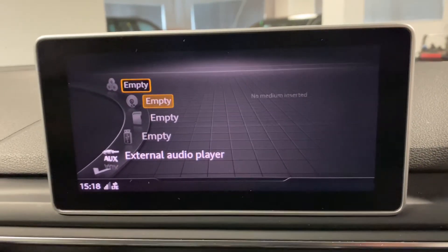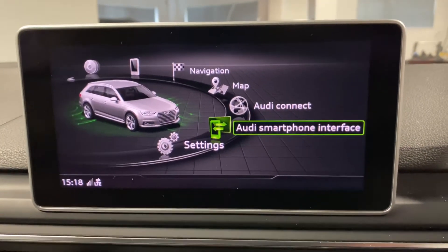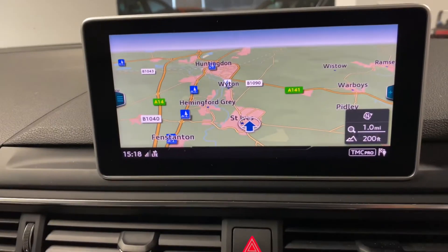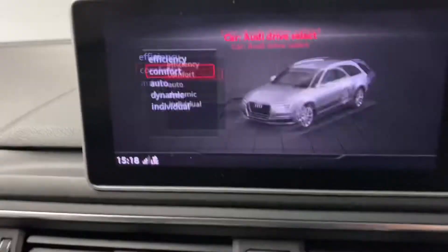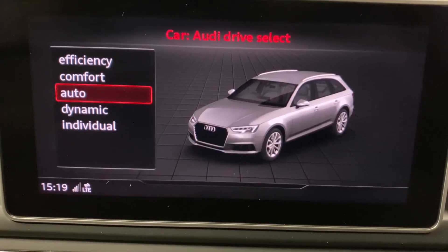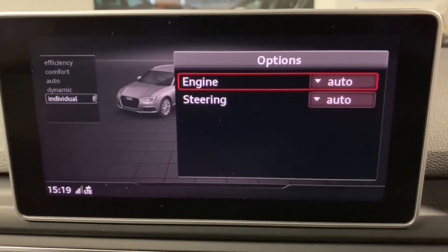This also has smartphone interface — you can have Apple CarPlay or Android Auto by selecting that option, which we'll show in the still images too. There's a built-in hard drive navigation system, Bluetooth, and optical parking sensors. Drive Select is just down here where you can choose how you want the engine, gearbox, and steering to perform — selecting individual mode lets you mix settings, for example engine on auto but steering on dynamic for heavier steering.